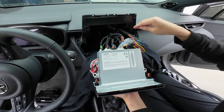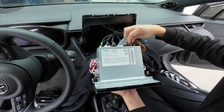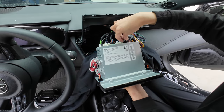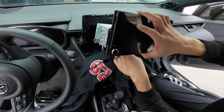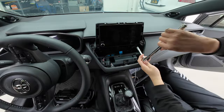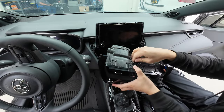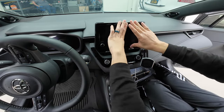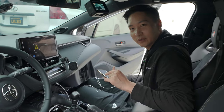Let's find the two connectors we need to reconnect back to their original location. Then let's push the radio back in and reverse the installation order. We just finished reinstalling everything — seems like it's working as it should. Now let's go ahead and do the after comparison.